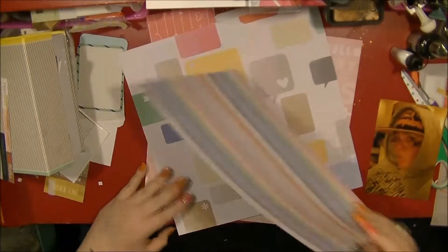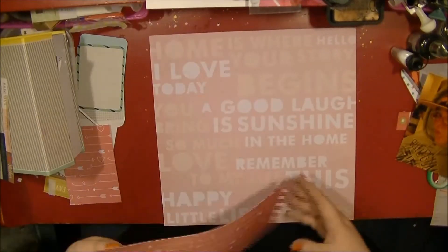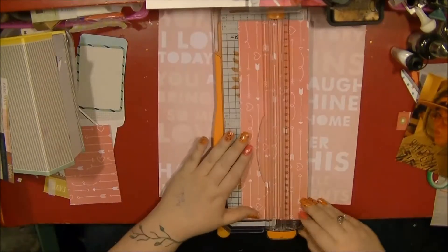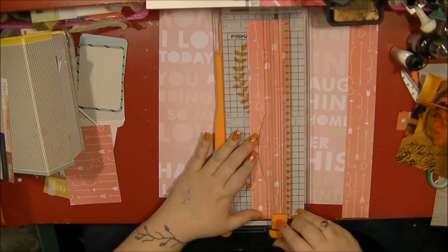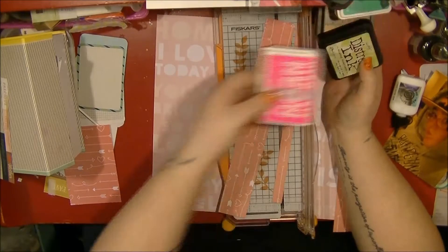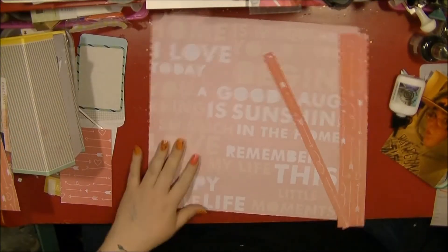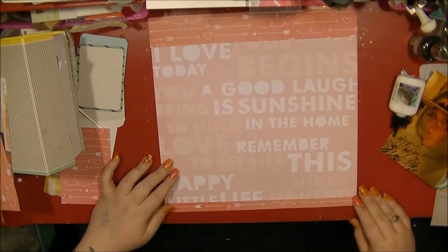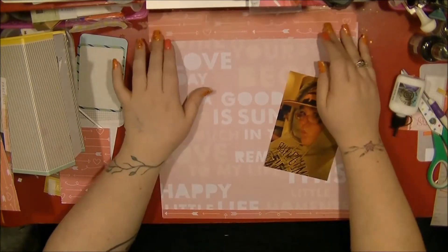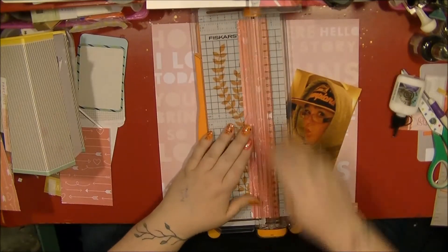Hi everyone, it's Nancy here back with another process video, just trying to use up some more of my paper pads. I've pulled out some papers from the Cut and Paste collection from Amy Tan, and I also have some of those dreaded 'dealersy' papers out as well that I'm trying to use up. I decided to use this pink paper with the words on as my background, and I'm going to be scrapping one photo on this layout.